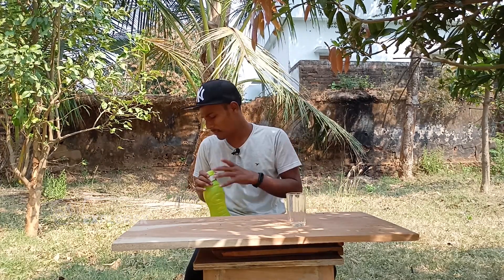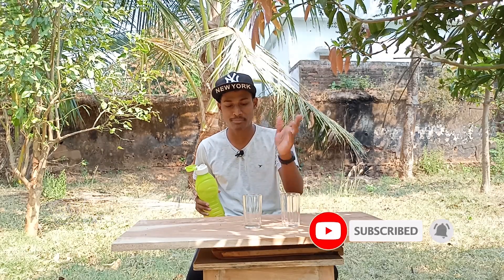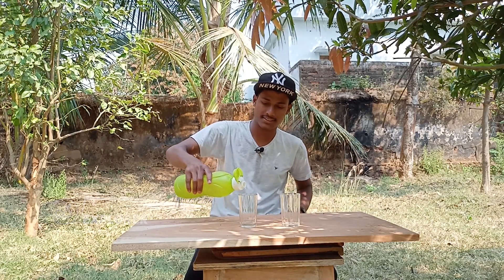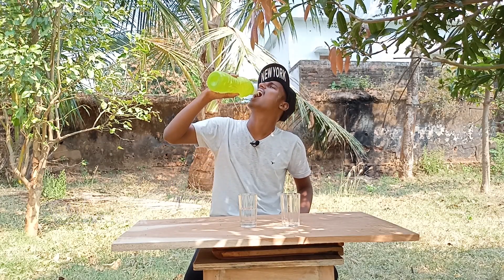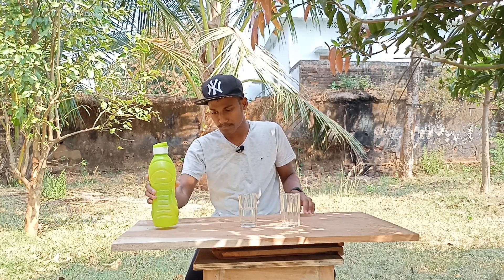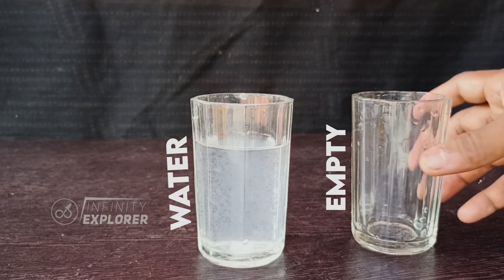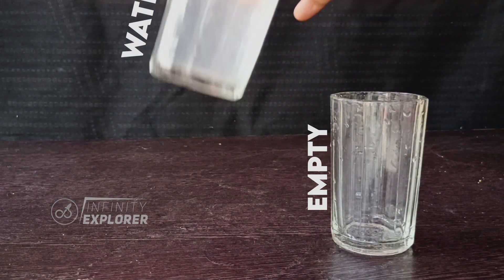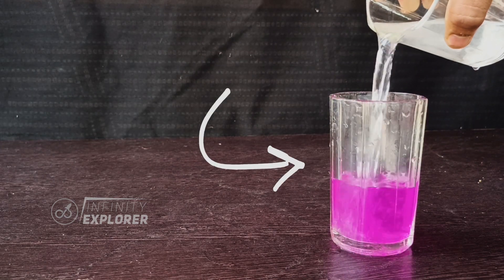I took a normal empty glass and one more glass with water, so both are visible. Let's see. Here I have water in it — let me show you closely. Here is the water glass and the empty one. Now the water turned into grape juice.